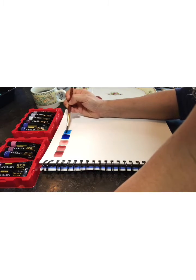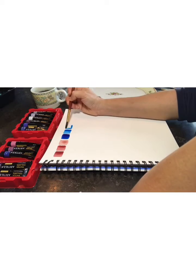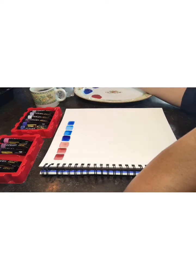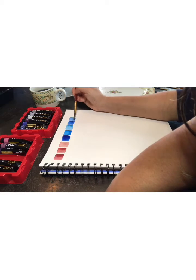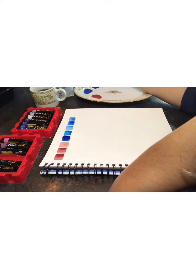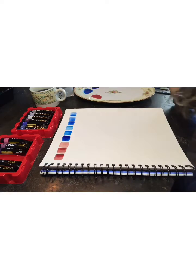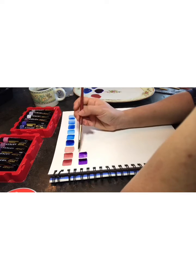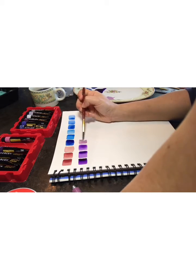I started with illustration and watercolor paint about one year ago, and I must confess that this is very, very exciting because it helps me a lot with my anxiety.